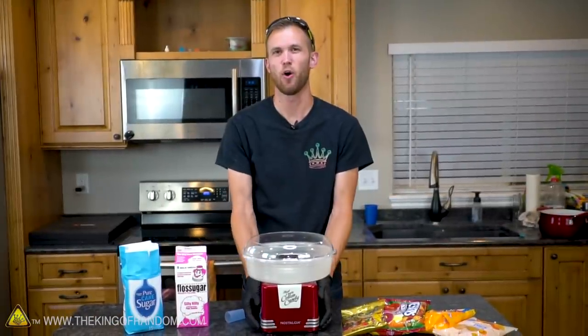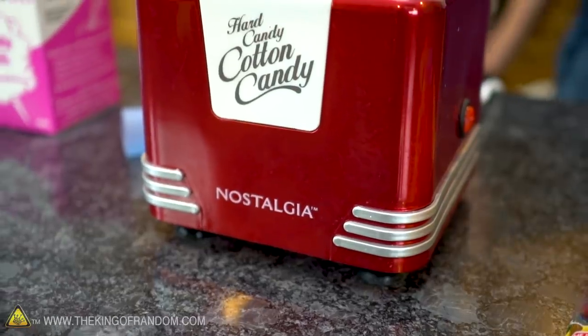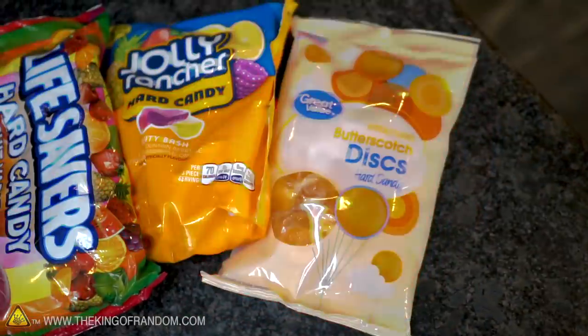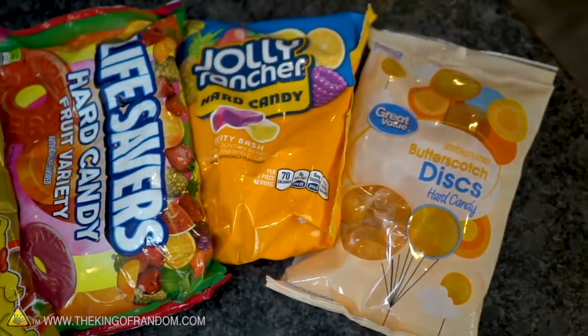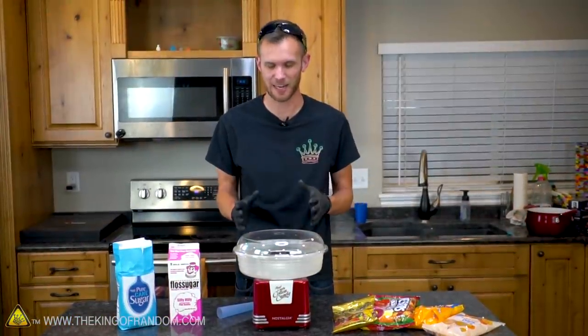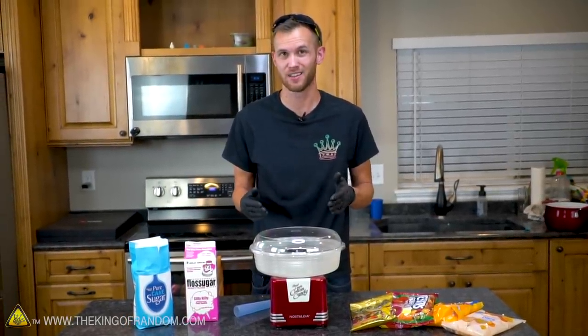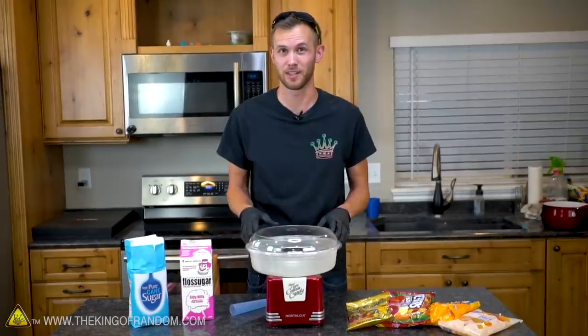We've got ourselves a little home-sized cotton candy machine, and we want to test this out. The packaging tells us that we can use different kinds of candy to put directly into our cotton candy machine to have different flavors when we're finished. We want to see which ones work, which ones don't work, and if we can use homemade candy, that way we can choose whatever flavor we want.